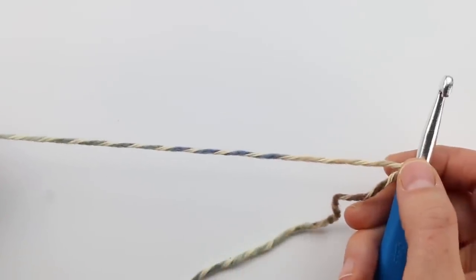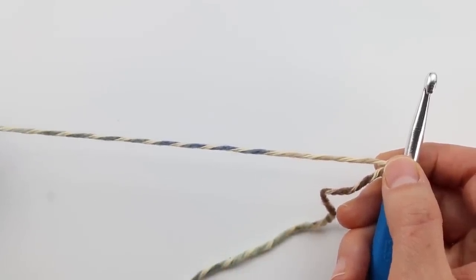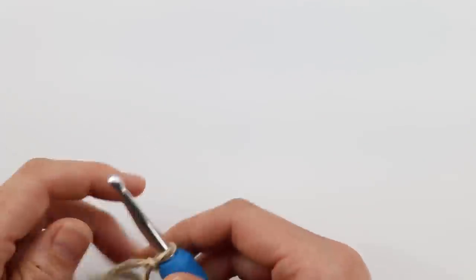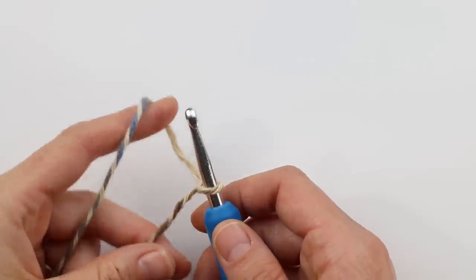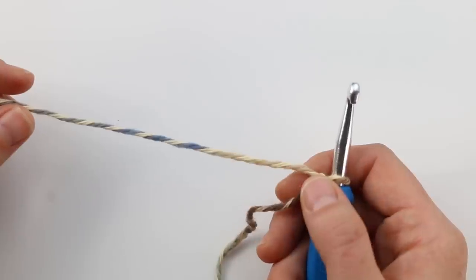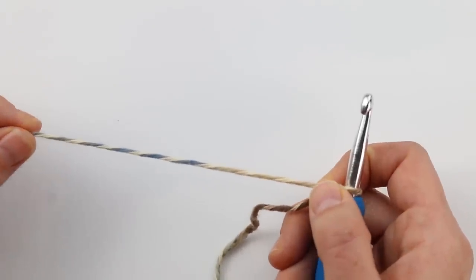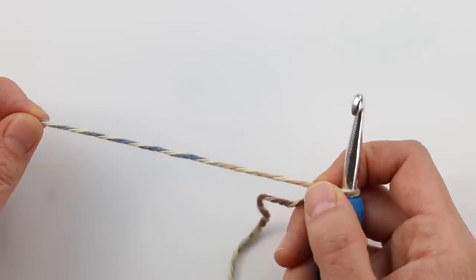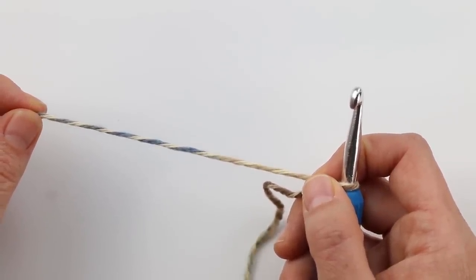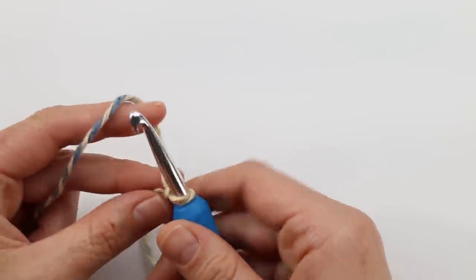We're going to be working this sweater from the bottom up, starting with a really long foundation row. That's going to serve as the front of the sweater and the back, all connected and worked in one piece. I'm going to show you two different options for how to start your foundation row. The first is the preferable way using foundation half double crochet stitches, but if that's intimidating, stay tuned for the second option, which is very easy and exactly how you'd start any other crochet project.